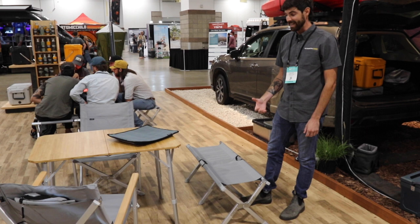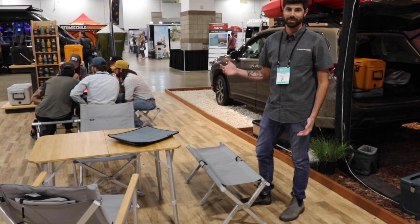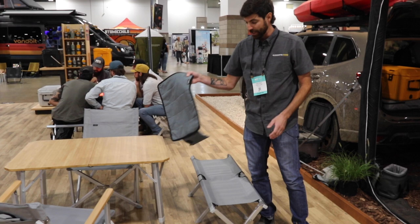It folds up really tight — it's about the size of two Nalgenes put together, so it's really easy to carry. Plus two benches and a table — that's a picnic table that fits in the back of your car. That's pretty awesome.